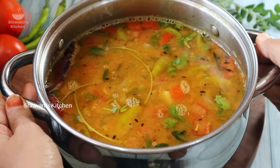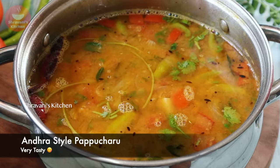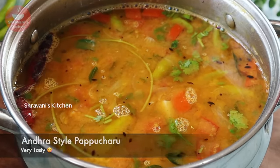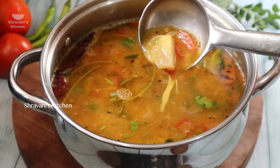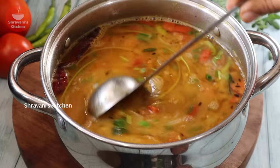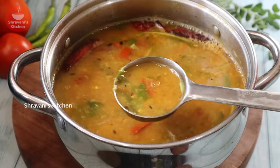Namaste friends, I am Stravani. Welcome back to Stravani's Kitchen. In this kitchen, I will show you a lot of different flavors in the Andhra style. I will prepare you a lot of different flavors in this style. You can always taste a perfect taste.